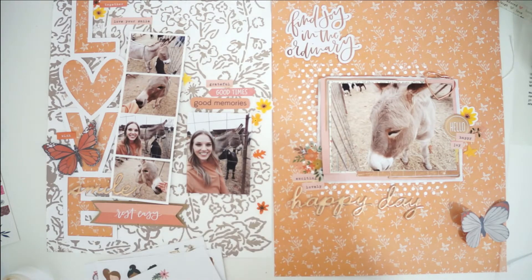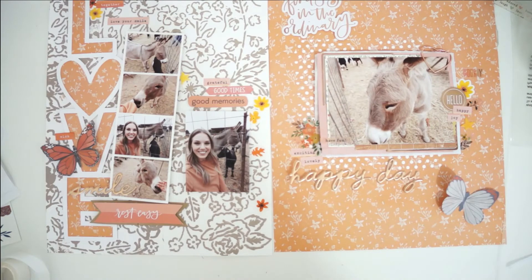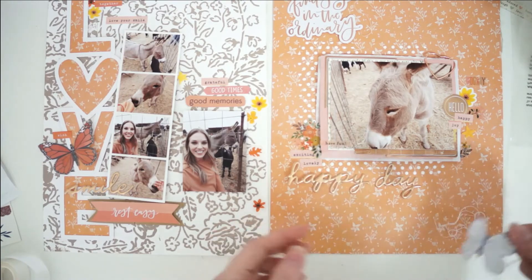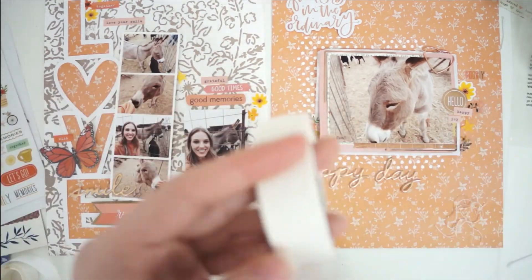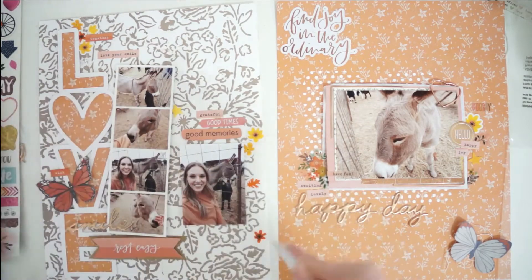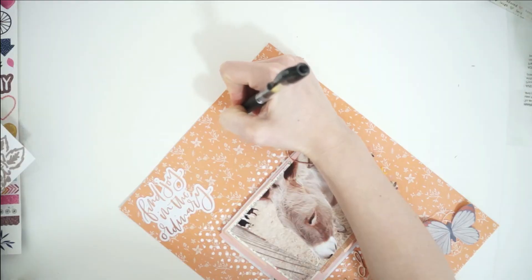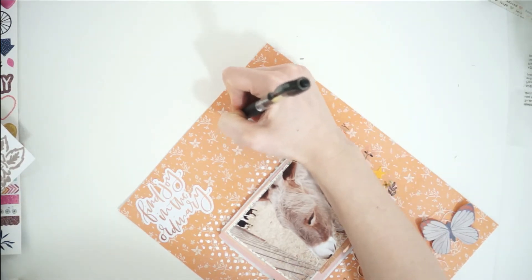So I'm adding lots of different stickers around the edges, also some die cuts for texture, and I add this gorgeous title that says 'Happy Day' — a muted gold shiny title. I really love that with the cursive font; it's so feminine and girly. I also really like that 'Find Joy in the Ordinary' die cut. I'm adding one of the die cut butterflies to this page — it's got a gray background with orange tips on its wings. On the opposite page of this spread I have an orange butterfly from the same collection, so I really like how I added the pop of orange on the neutral-background page and then the neutral butterfly onto the colorful background on this page.